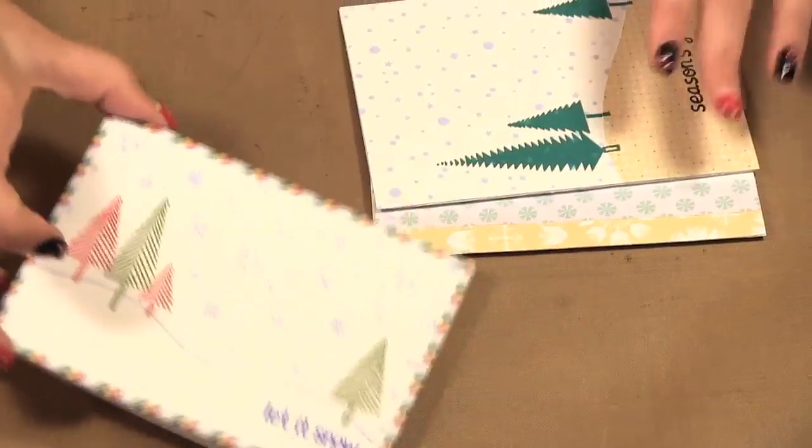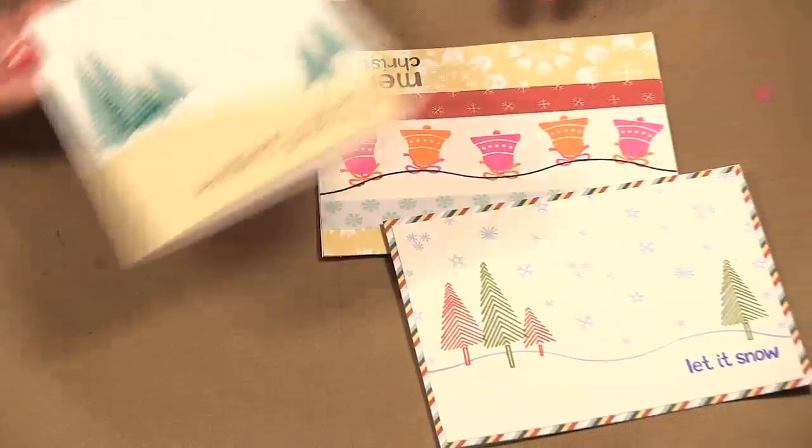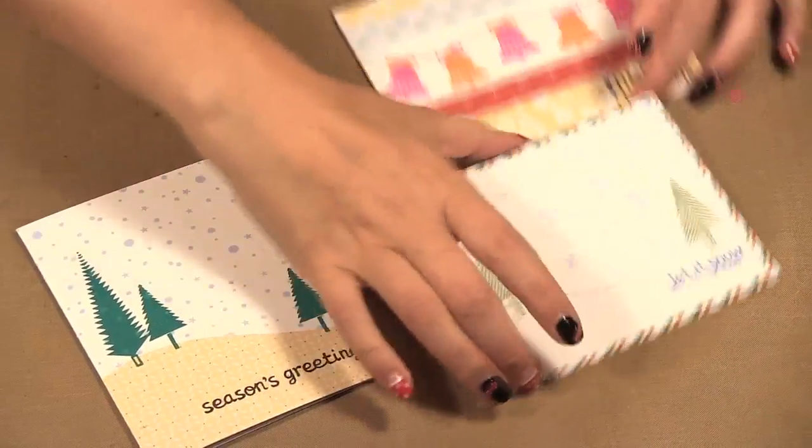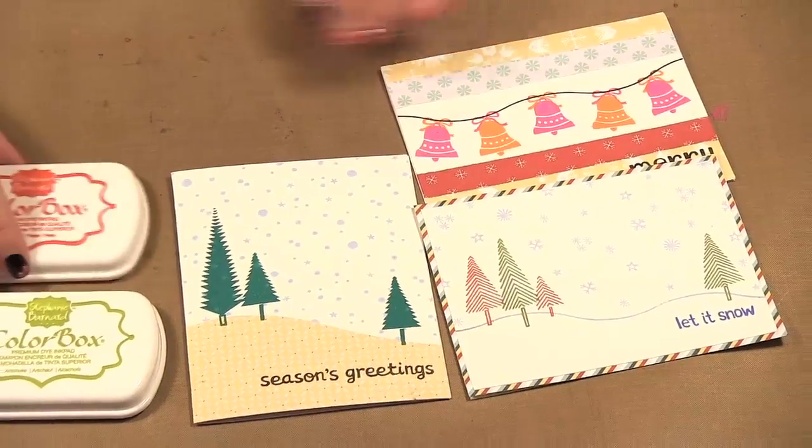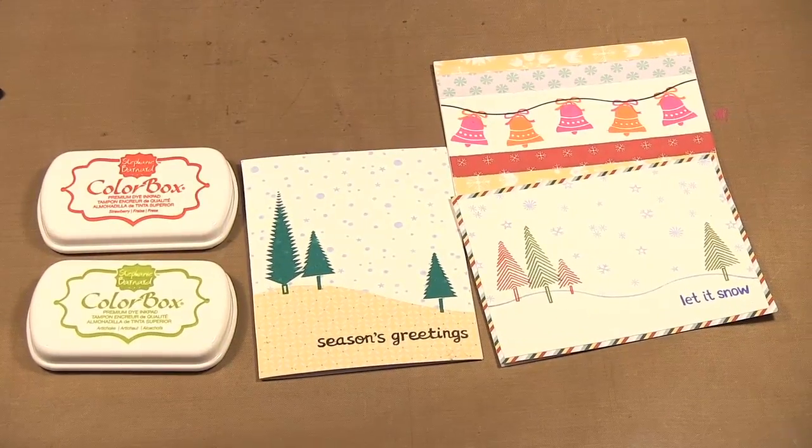So that gives you some ideas with these Lawn Fawn stamps and papers and using the ColorBox inks. Well, that's it for today's episode. Be sure to check out our website at www.scraptime.ca. On our next episode I'm going to be showing you the Scissor Mouse by Westcott. Please join us — thanks for watching Scrap Time!